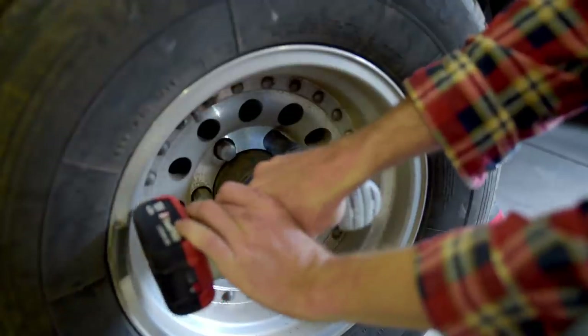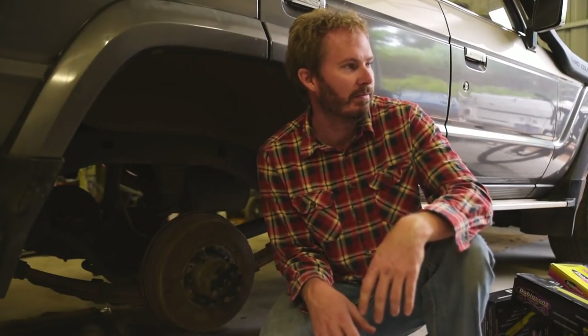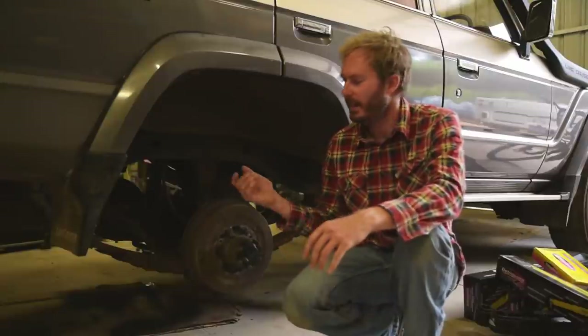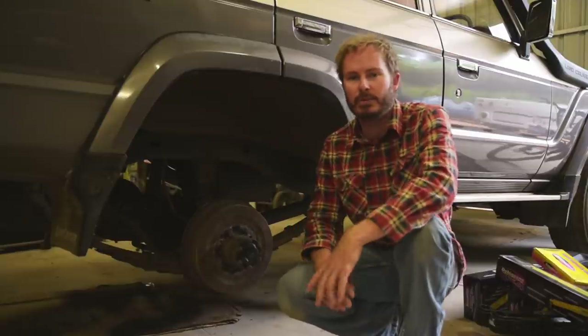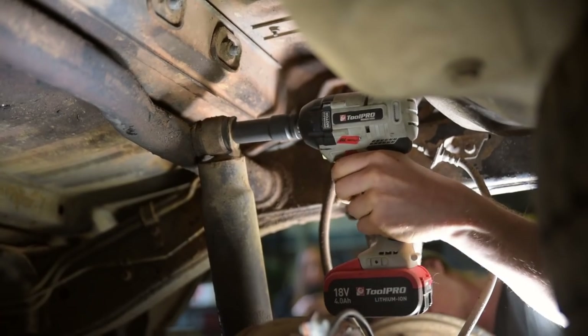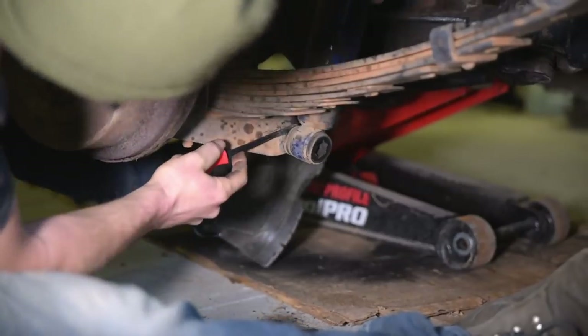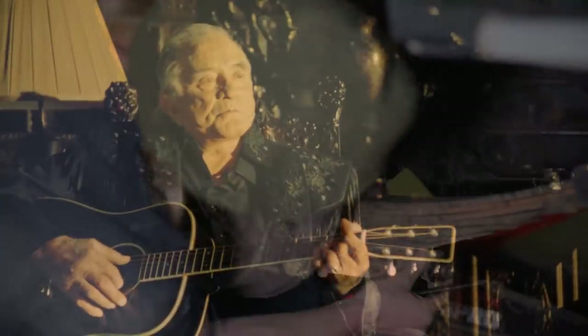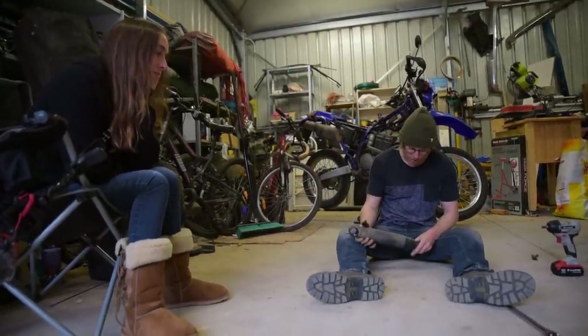I'm going to loosen the nuts. The wheels are off. Where to now boss? Take the jack and push it underneath the axle, jack it up a bit to take some of the weight, and then remove the shock absorbers. You know, for something with this kind of girth it just shouldn't be that soft.